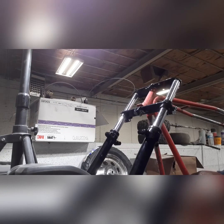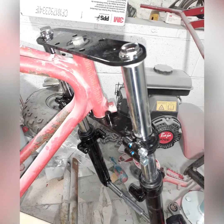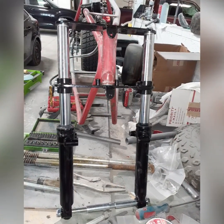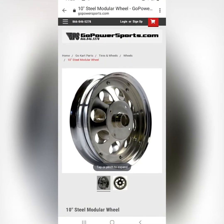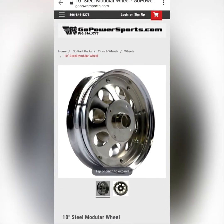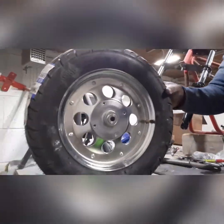We're just going to tighten these up a little bit. Pretty simple. They come with some pre-slotted screws too, in case you want to put a fender on or something. I got this tire and wheel from Go Power Sports as well.